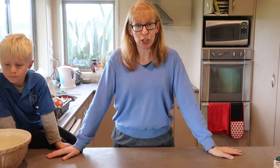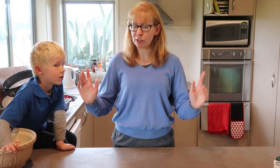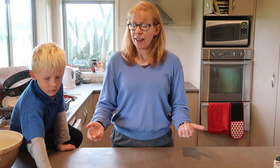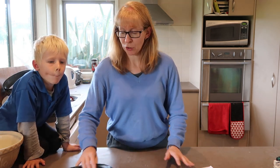Hi guys, it is my husband Clint's birthday today — the birthday boy! So we're going to make a cake. He gave me free range on this one, and there is one I've been wanting to try for ages. I got it off another YouTube channel called Emma's Goodies, and it is a five-minute vanilla cake. Clint is pretty big on vanilla and caramel-type flavoured stuff.